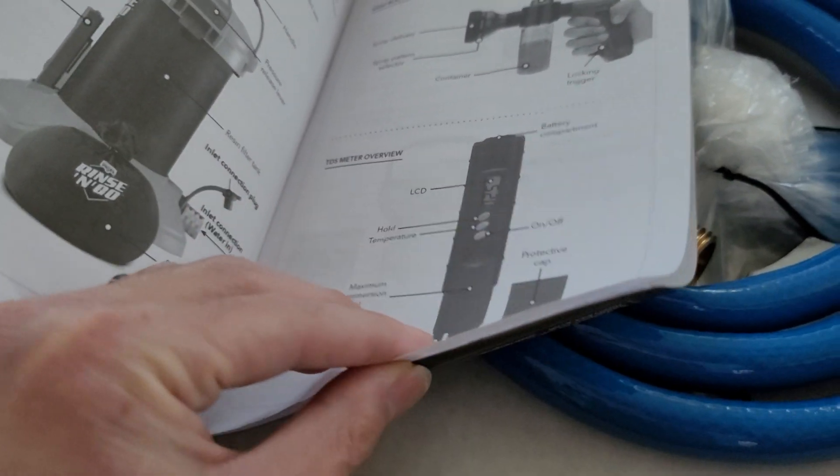You basically plug this part into your regular hose outlet, then you plug that hose into this outlet, and then plug this thing here into that. You can fill it up with soap and all that. Each filter is good for a certain number of washes, so make sure you save your filters. And that's it.